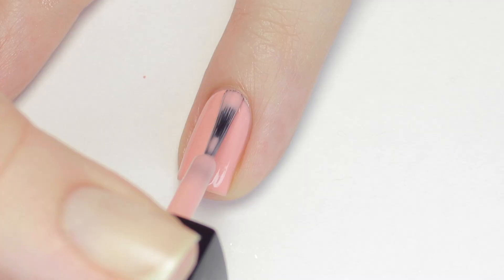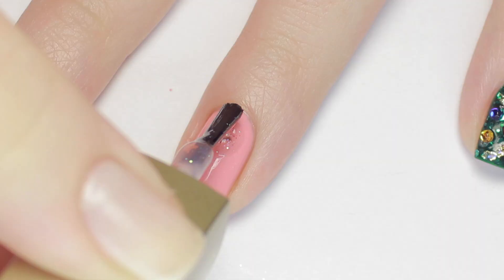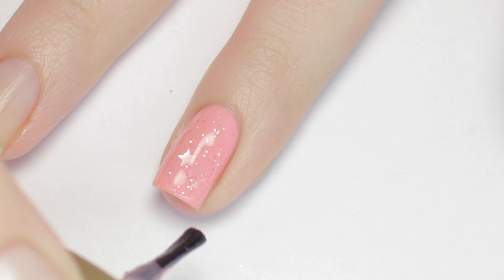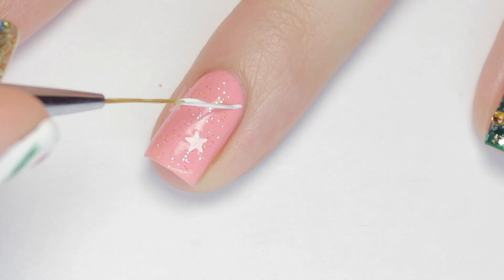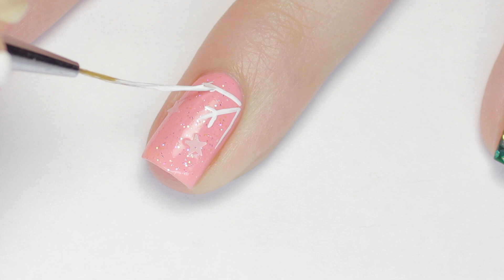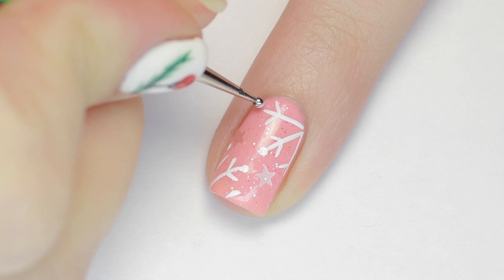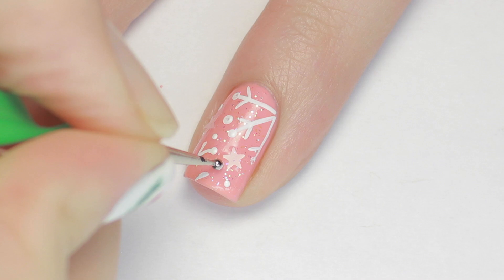Up next is a pretty pink snowflake design. Start off with your favorite pink polish. Next, apply a coat of this super pretty pink glitter that has little pink stars in it. Once that dries, paint in your snowflakes by making rays of white lines coming from the corner of your nail, then add one line to each side. If you have enough room, you can add multiple snowflake pieces to your nail. Finish by adding some dots to the ends of the snowflakes and on the rest of the nail to fill out the pattern.